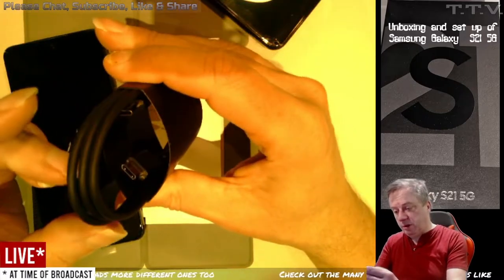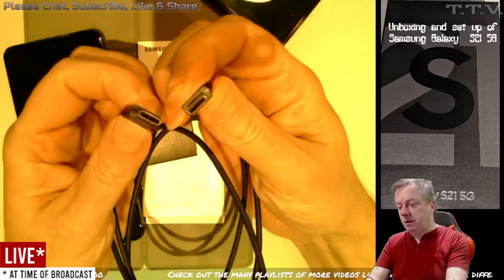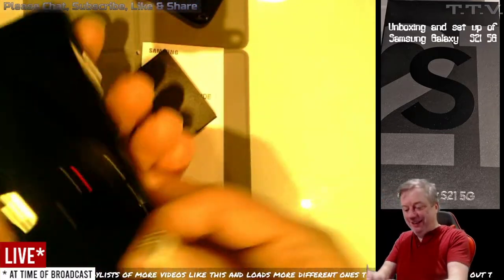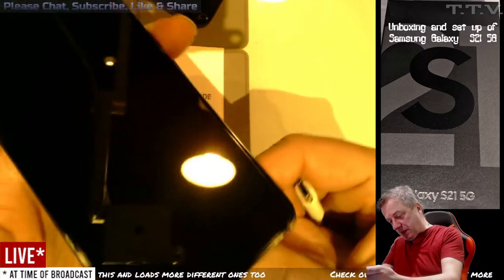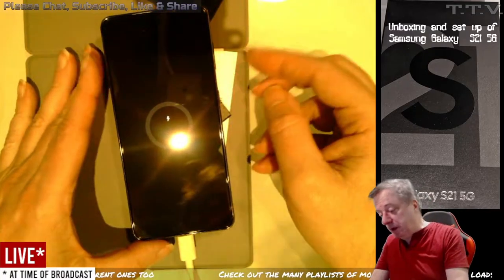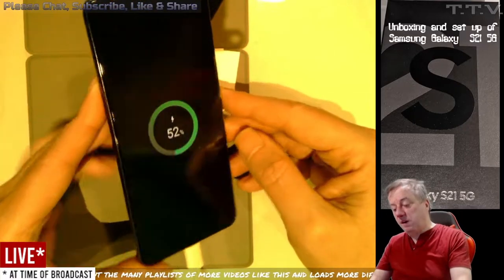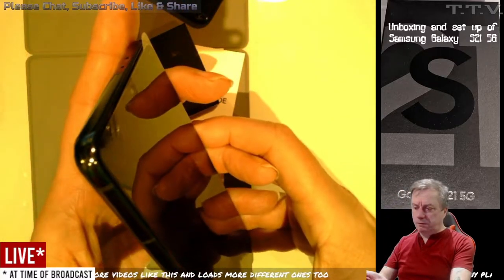So what have we got? We're on USB-C to USB-C. My old USB-C fits into it — this is my old USB-C. Oh, that fits into it. Right then, let's turn this on. Well, that's pretty. How do you turn it on? Obviously I should read the instructions, but I'm not going to.